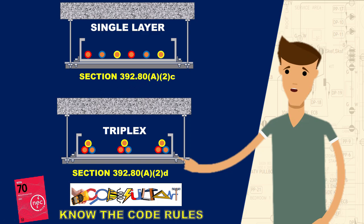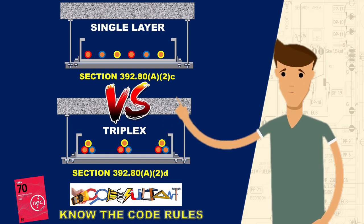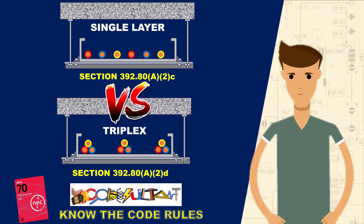Today, we will explore the effects of arranging the cables in a single layer compared to a triplex configuration. Which configuration do you think is preferable? Without further ado, let's get started on our topic.